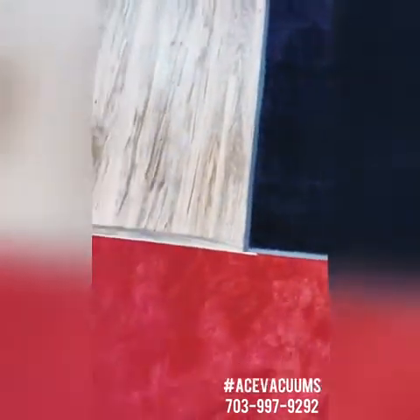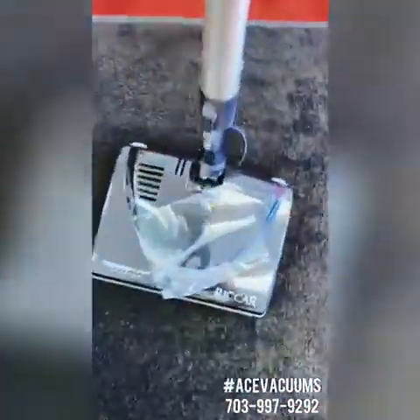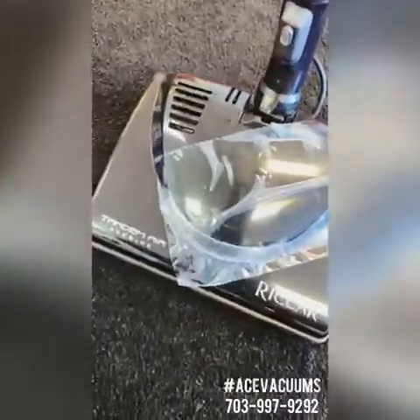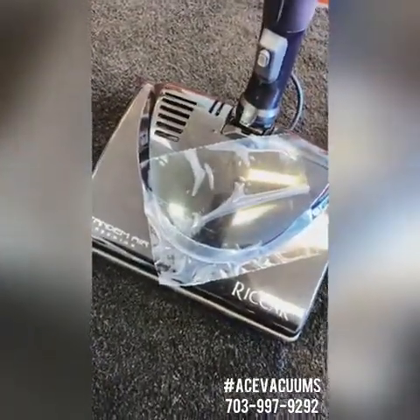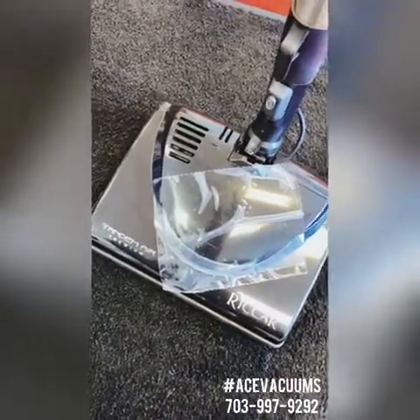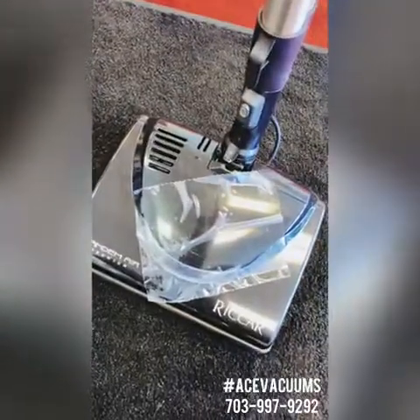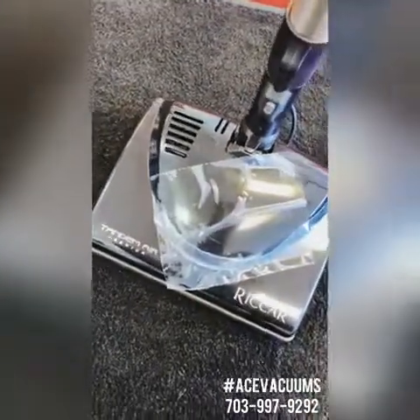And that was all with that powerhead on. If you have any more questions about our Riccar Prima, feel free to message us on Facebook or Instagram, or give one of our stores a call. We have a location in Fairfax as well as a location in Leesburg. Our Fairfax store is located at 11110 Lee Highway, Fairfax, Virginia. Our Leesburg store is located at 300 Fort Evans Road Northeast, Leesburg, Virginia.